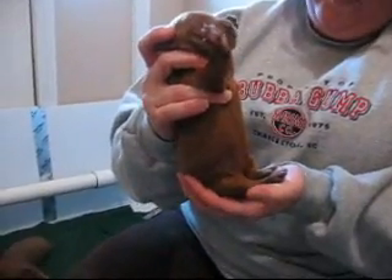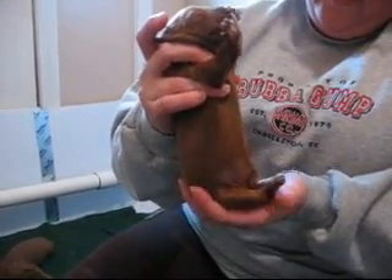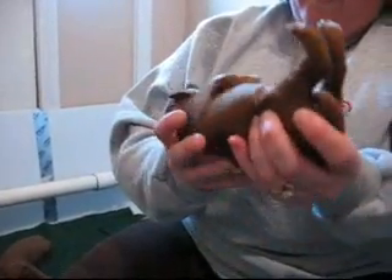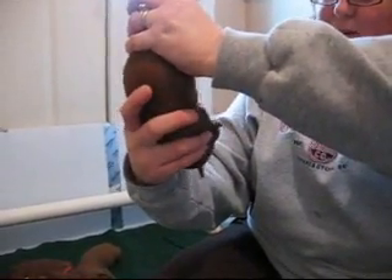And then you hold them upright with their head upright and their bottom on your hand for three to five seconds: four, five. And then you do their favorite part where you hold them upside down: one, two, three, four, five.